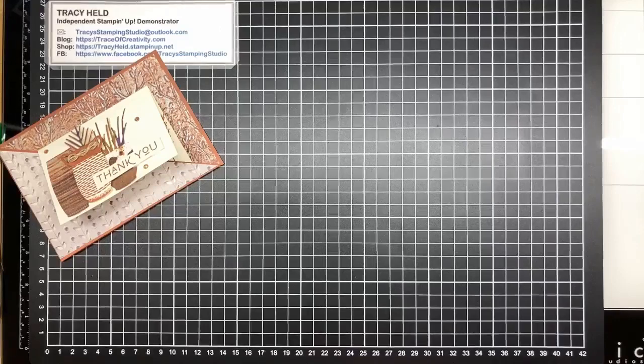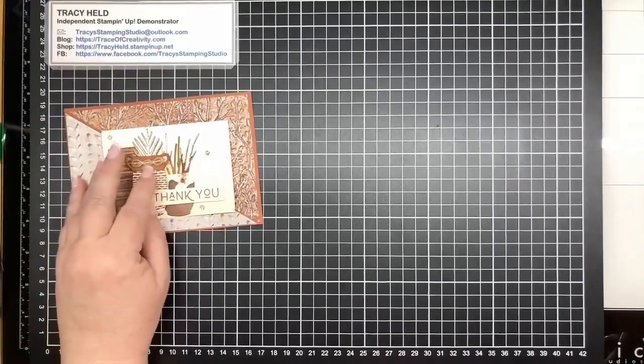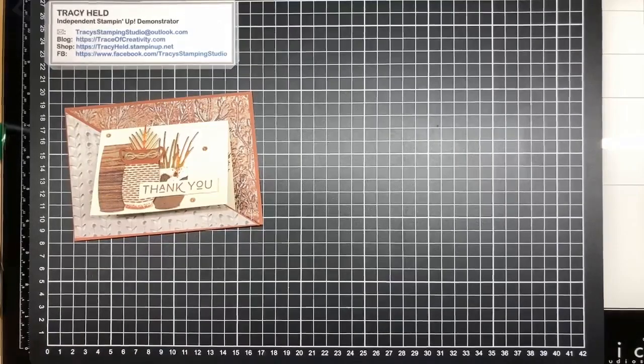We have one problem - I've left my ribbon behind and I really want that ribbon. One minute. Sincere apologies for that - it's a bit of a problem when you have your video set up separate to where you've got all your stuff spread all over. But now we're ready to start.